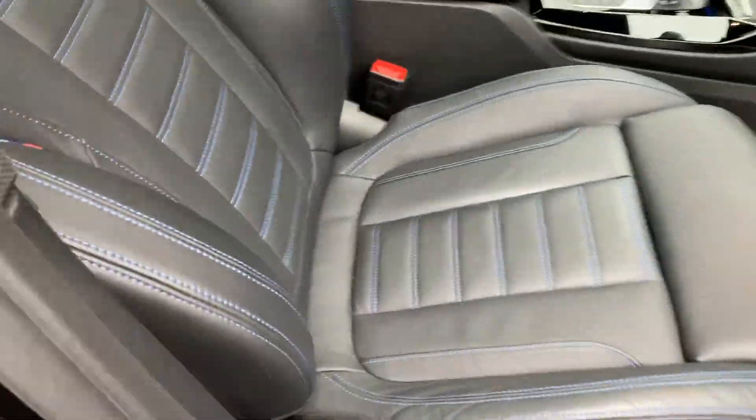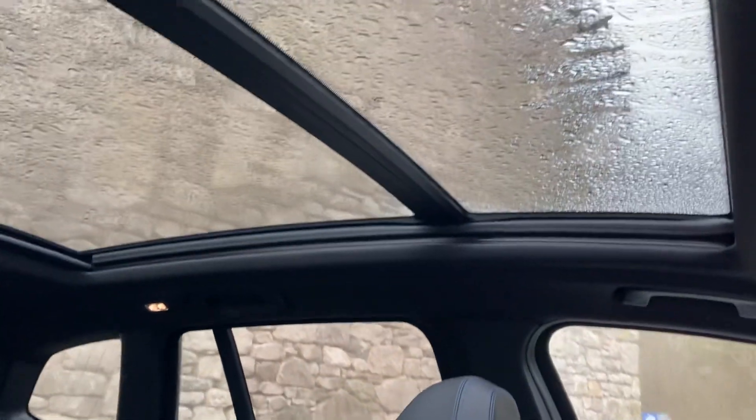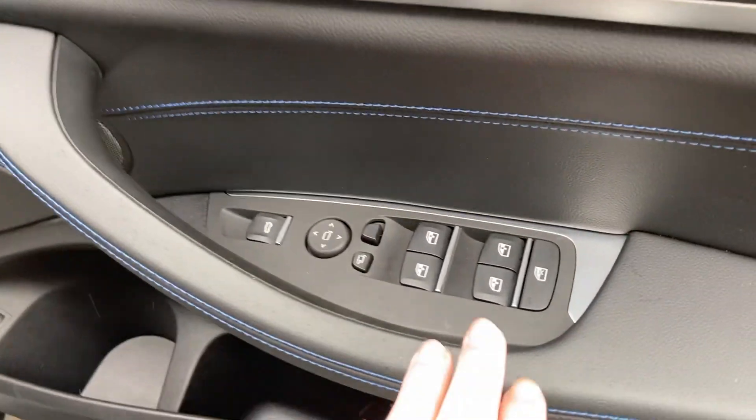You can see the black Vanaska leather with the blue contrast stitching, and you've also got the M colours on the seat belts. That very large panoramic glass roof — the front section opens and tilts, the rear section is fixed. Seat-wise you've got the sport seats which are fully electric, and they have two position memories, so if you've got a couple of drivers you can save those.